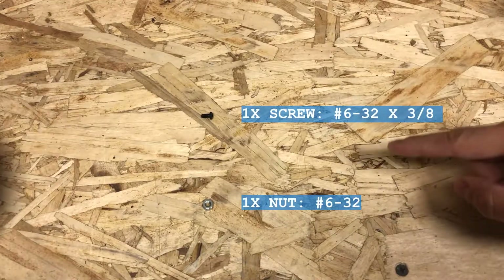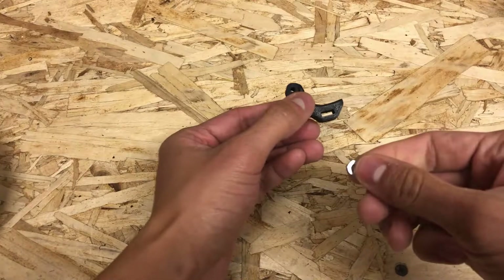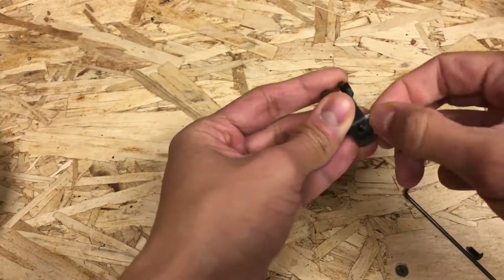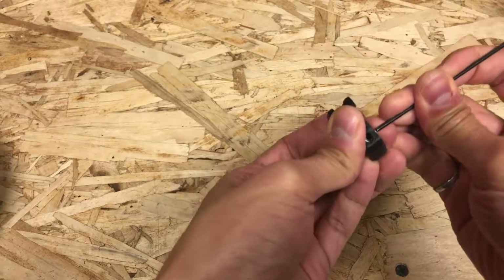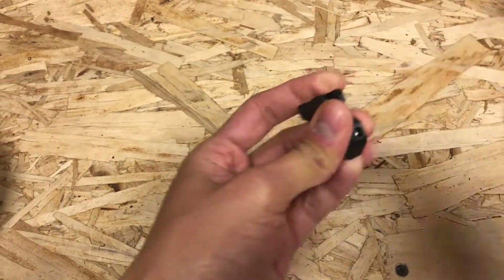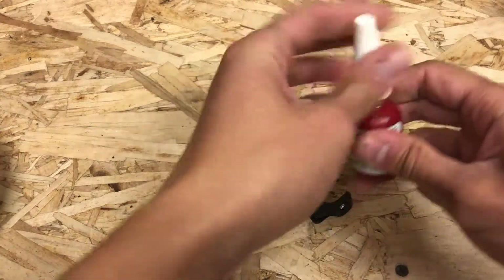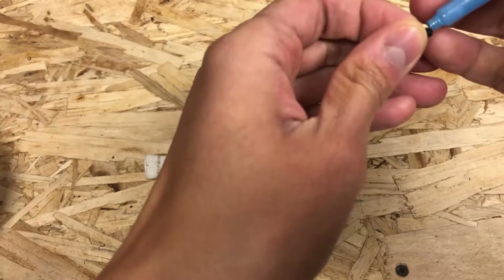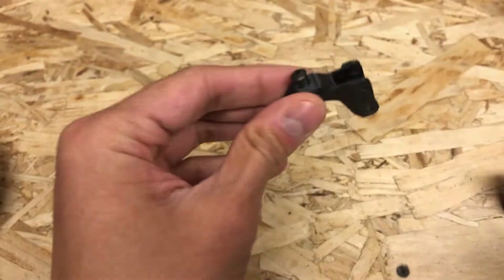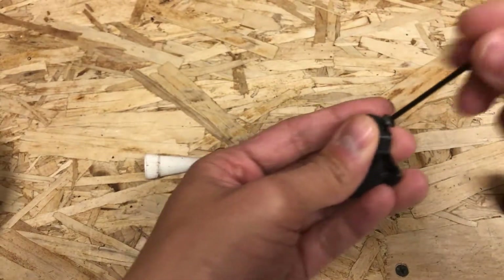For the trigger over travel adjustment, you will need to source one screw as well as one nut — I'll make these available on my website with a link in the description below. Take the nut and insert it inside the slot behind the trigger blade. It is designed for a slight press fit. I'm using an Allen key here to help align the hole. Next, take your screw and apply just a little bit of Blue Loctite 242 onto the screw — just so if I need to disassemble this, I can. And then install the screw inside the nut.